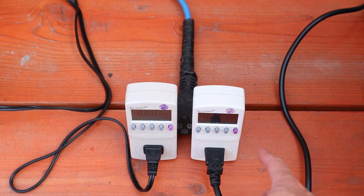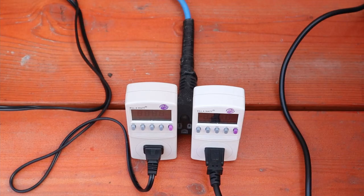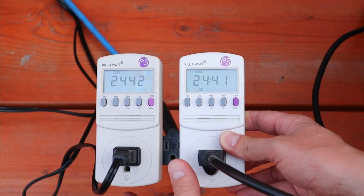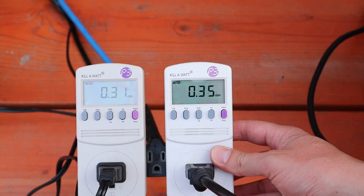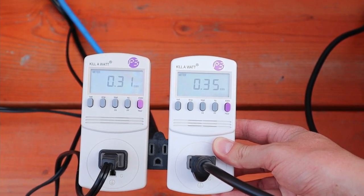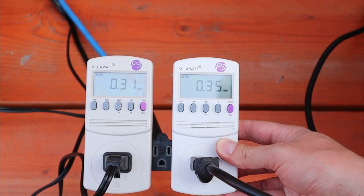Any guesses which one pulled more power? This is the Setpower and this is the Iceco. They both ran for 24 hours and 42 minutes. Moment of truth — the Setpower pulled 310 watt-hours, and the Iceco pulled 350 watt-hours.